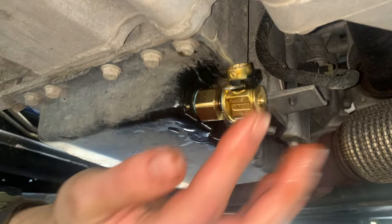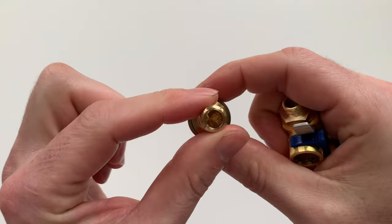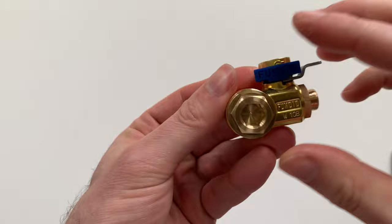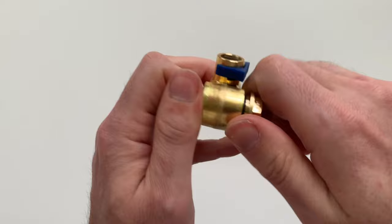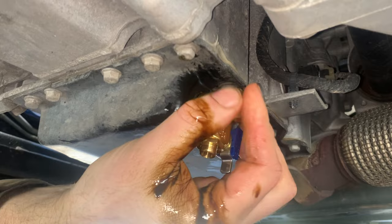That brings us to the third version of the valve. Here is the SX series. This is a banjo fitting setup and has two advantages. First, it allows you full 360 degrees rotation to select the final position. Second, it also does not require the whole valve body to rotate during installation. So obstructions around the drain plug are not an issue. Here it is being installed where the other two would not work.